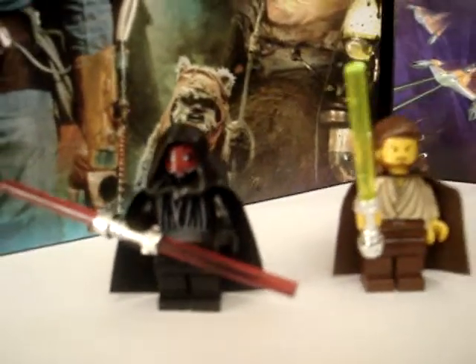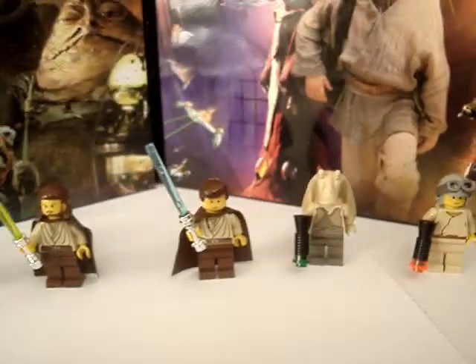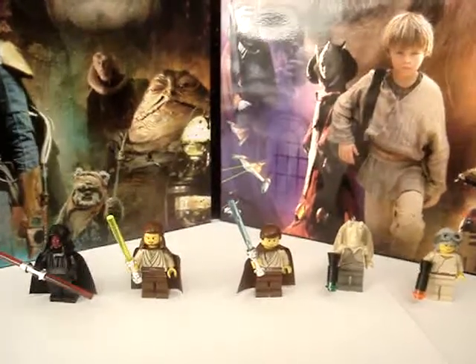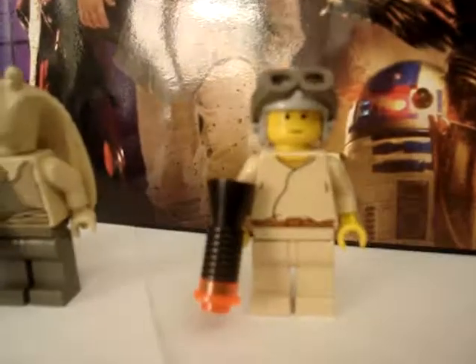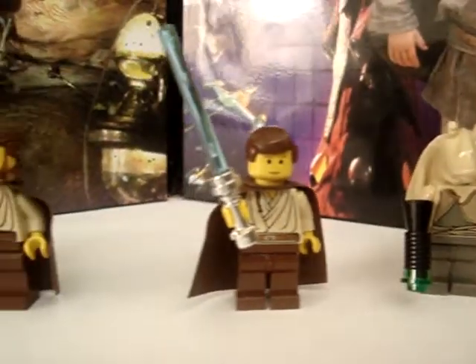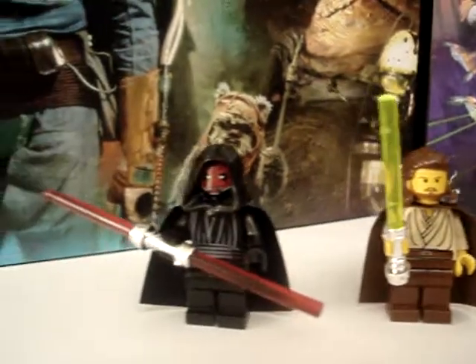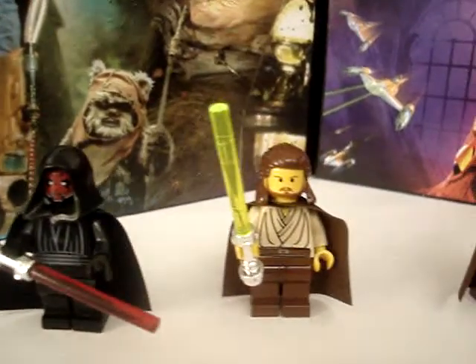There they are. I have very few Episode 1 Lego figures — I have many more of some of the other episodes. Lots of Episode 3, lots of Clones, lots of Stormtroopers. We have Episodes 4, 5, and 6 as well. I'll do them in order — I'll do Episode 2 shortly.